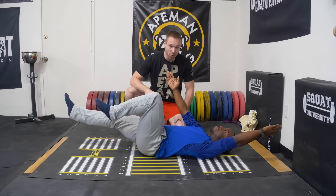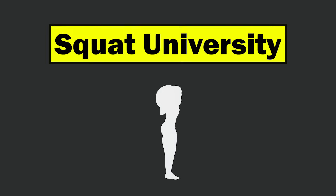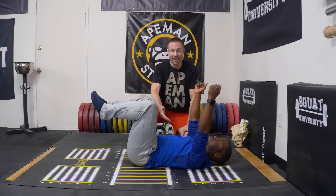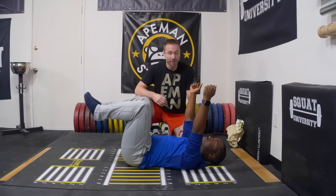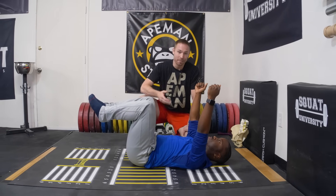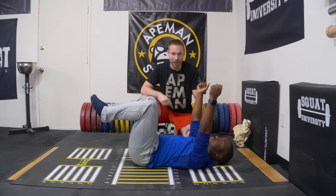Hey guys, I'm Dr. Aaron Horschig, and today I'm going to give you a dead bug tutorial with specific emphasis on what not to do. Thanks so much for stopping by the YouTube channel. Today is all about the dead bug. This is a common core stability exercise used to enhance stability for performance and also used in the rehab setting to help people who have poor core stability, potentially because of low back pain or in the rehab of low back pain.